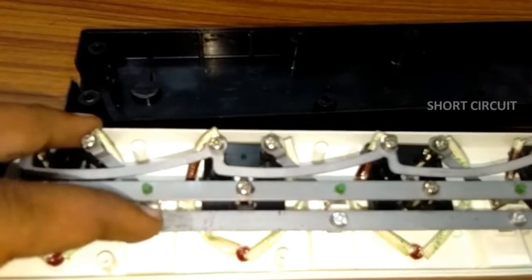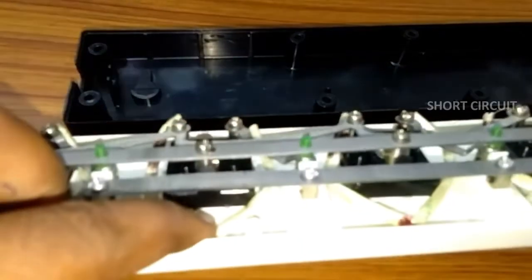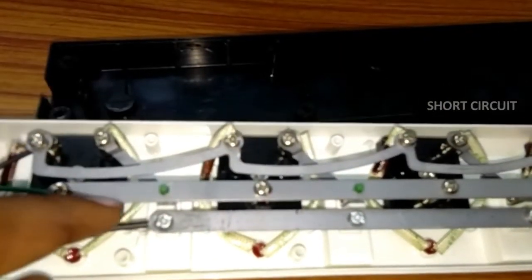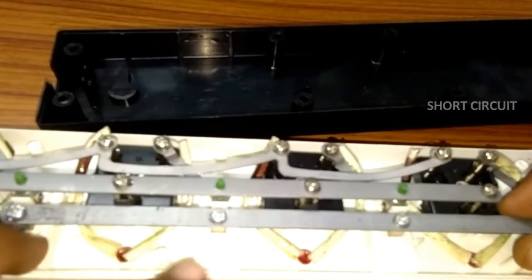Now the face will be switched to the right side. The face is on the right side. This face is neutral. We put a plate on the face.